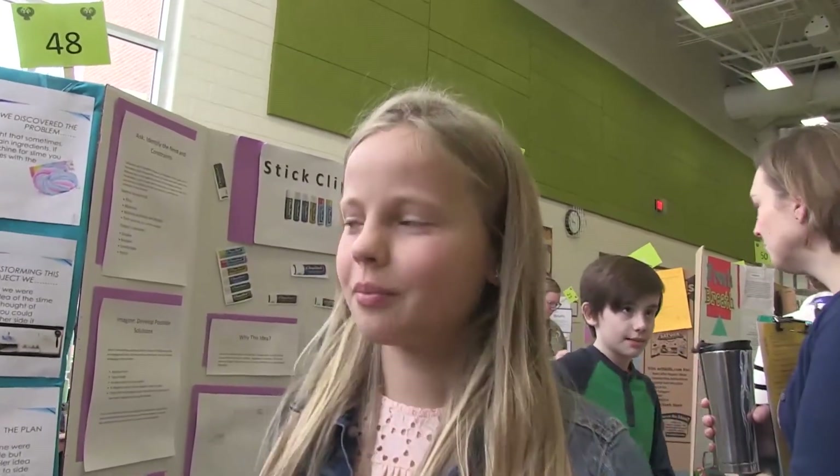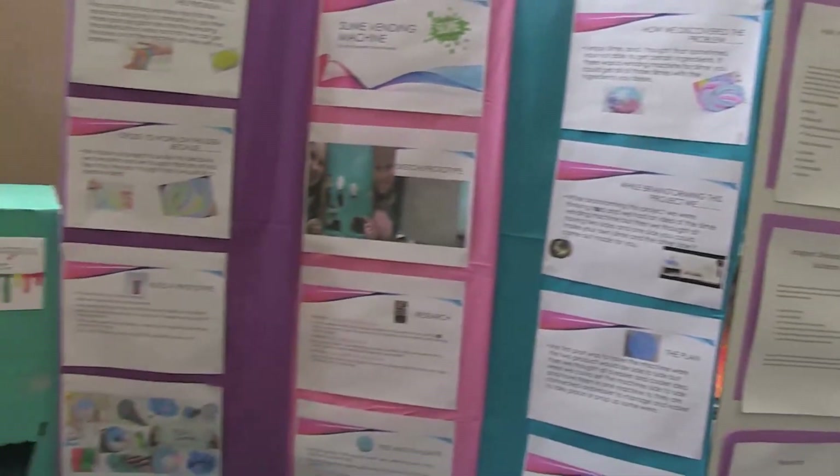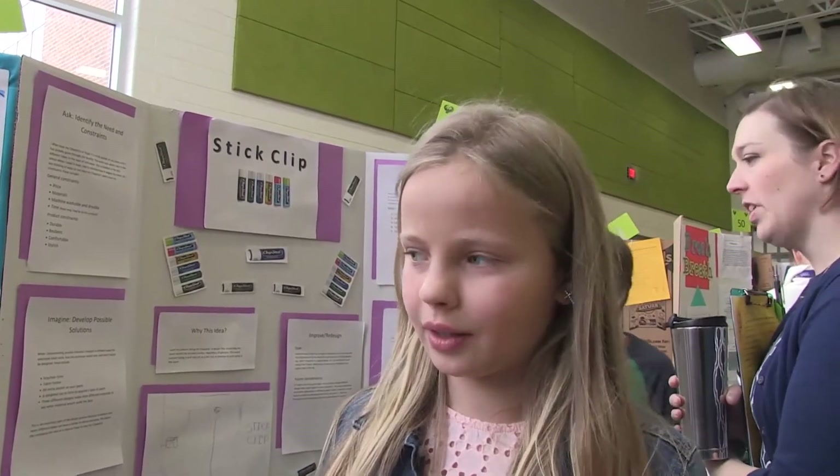In our progress of building a prototype, we found all of our information and then gathered all of the materials. We built the prototype and our real design and product worked. Next, we tested it to make sure that it did work. Then we colored the machine to make it more bold and pretty. We added the buttons, the food coloring, and other things on it. Then we finished it up and brought it to school.